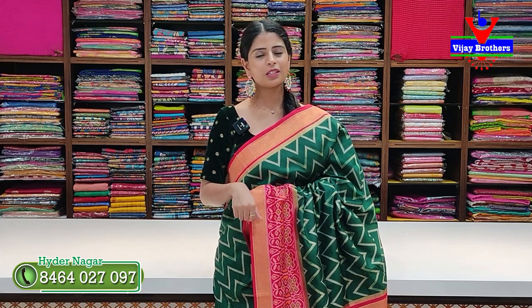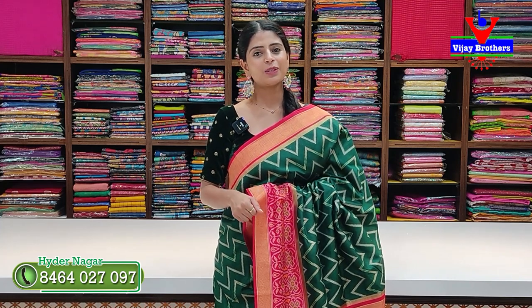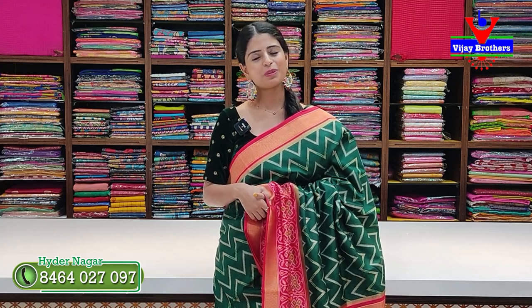We have shown many Patola saris — last time in the live you asked for them, so we are presenting them specially. Every design has multiple colors available. If you want a different color for any pattern, contact us on WhatsApp and our team will help. Or directly visit our store. See you in the next episode — until then, keep smiling. Take care. Bye bye.